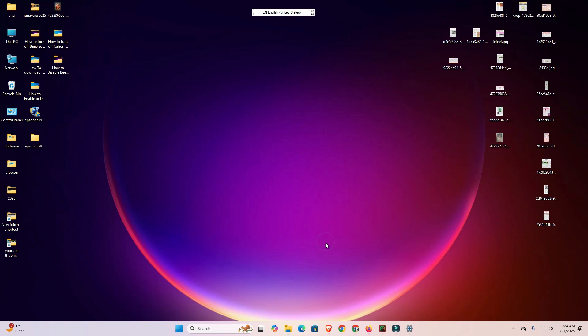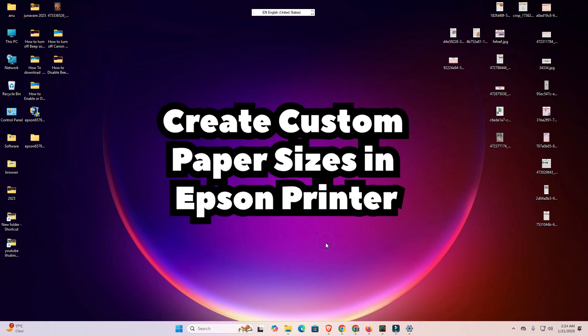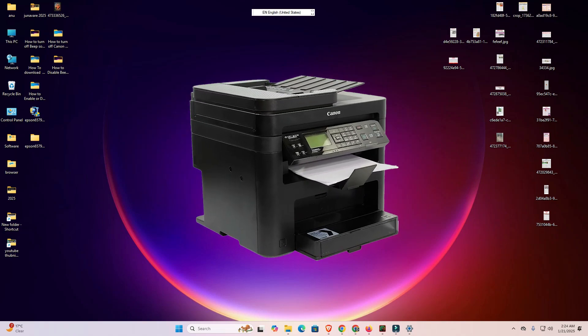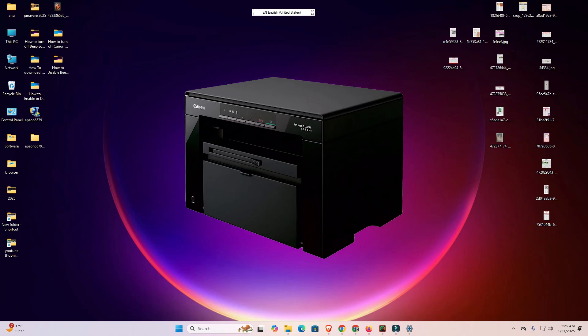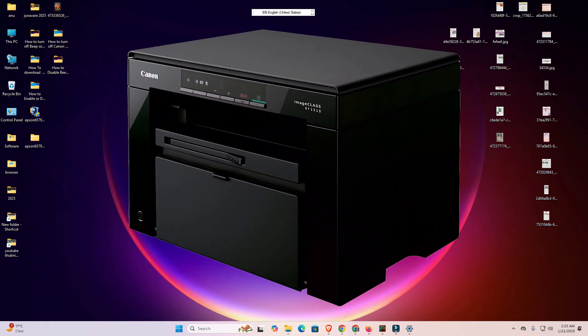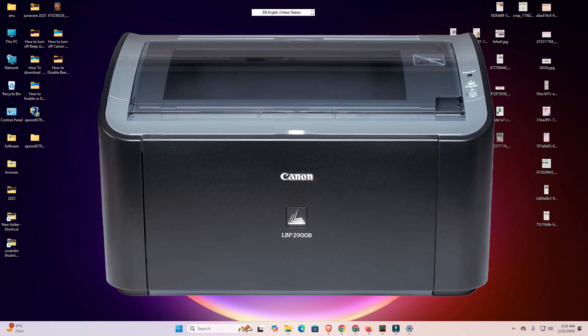That's all — you have created a custom paper size in an Epson printer. This is the simplest way to do it. Thank you for watching. Don't forget to like, share, and comment on this video, and don't forget to subscribe to the channel. Thank you guys.